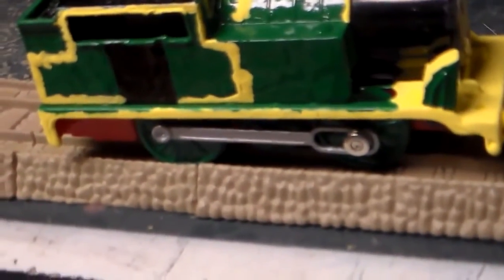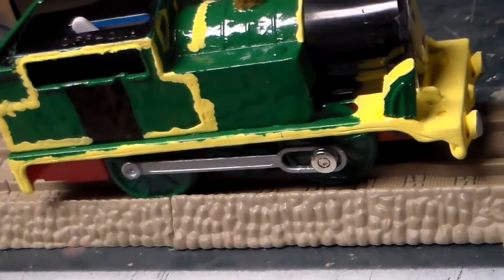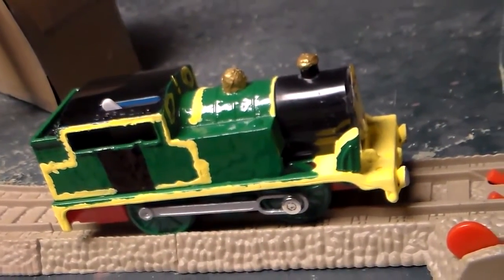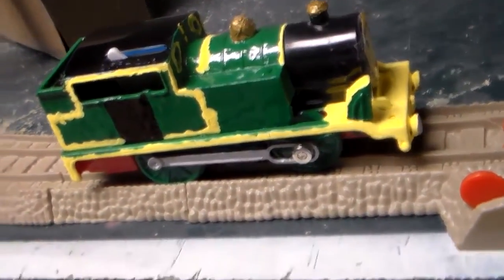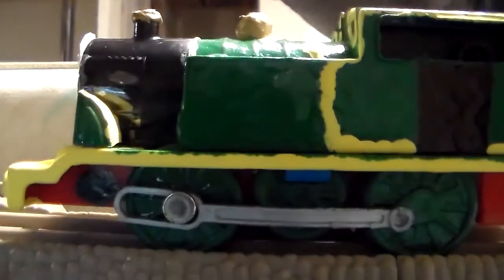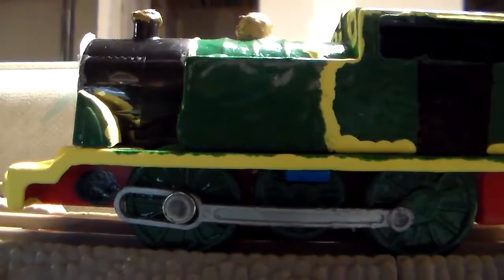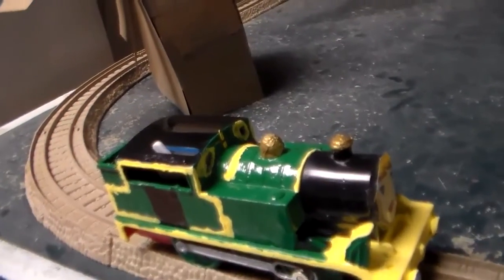The boiler isn't quite correct — it's supposed to be shaped like Renee's, but it's a little bit off. I'll just leave it that way. Oh, and I made a whistle out of paper — I forgot to mention that.